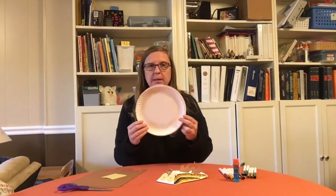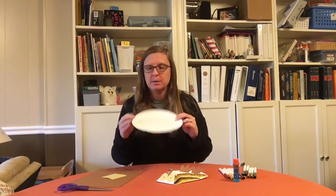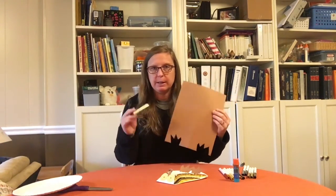For this project, you're going to need a paper plate — one of these white generic paper plates — and we need some scrap construction paper. You don't have to have a full sheet of anything for this. I have a yellow and brown here. We'll need scissors, glue, and crayons or markers.